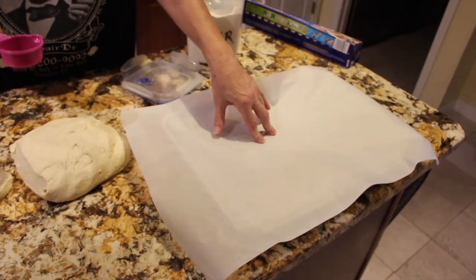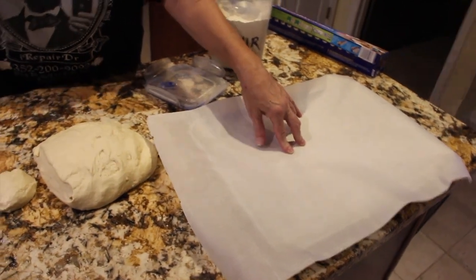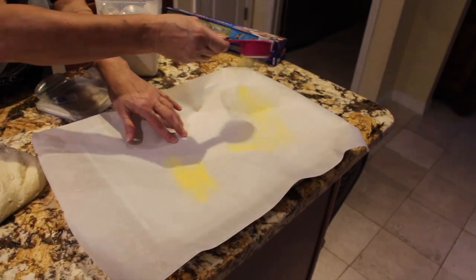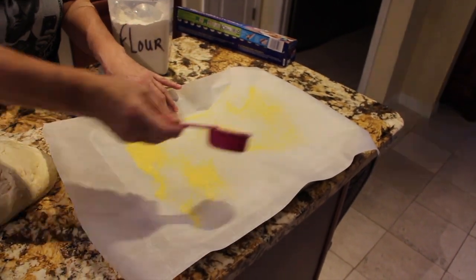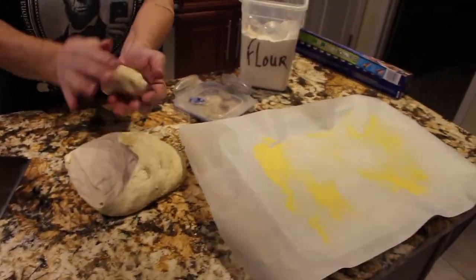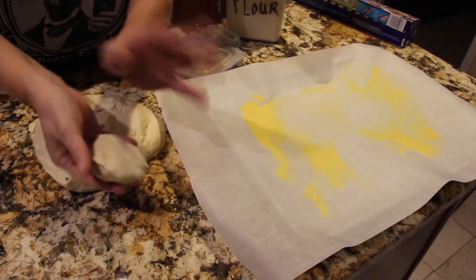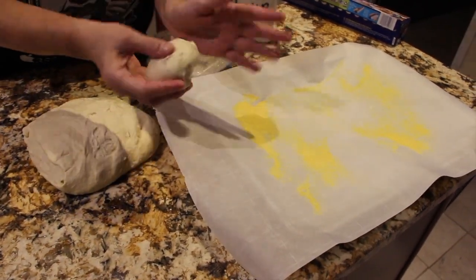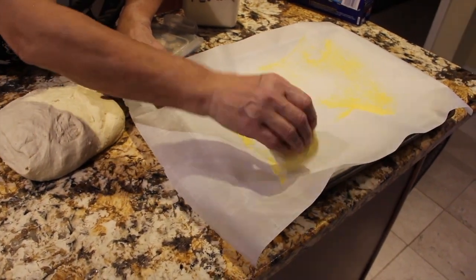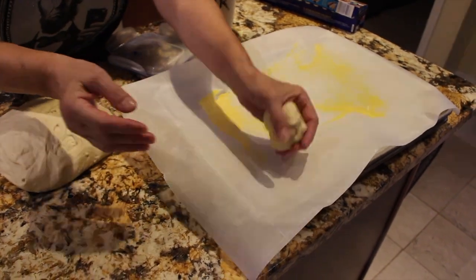On my parchment paper I'm going to take a quarter cup of cornmeal and just sprinkle it on top. Then I'll take my dough balls and press each side into the cornmeal, flipping them over so both sides are coated.